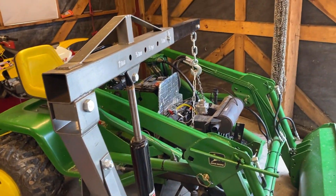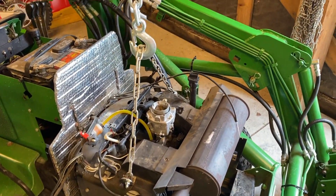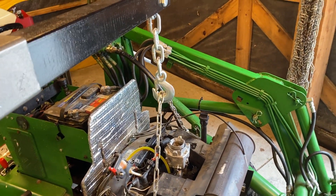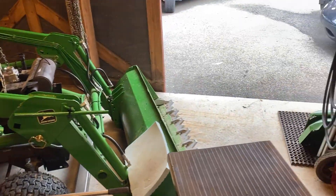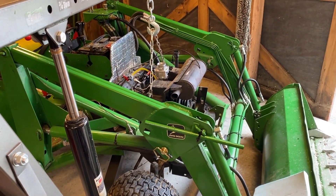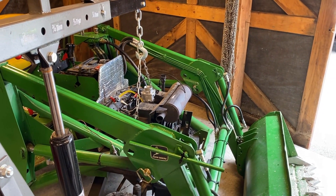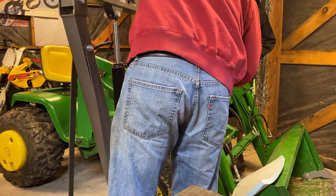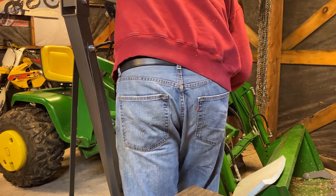I've got my engine hoist set up. I just ran a piece of chain between the two lift points and bolted that on, and I'm ready to pull this thing up. The plan is to lift it up, move the hoist back, drop the engine on this little portable table that I have, and then we'll be able to work on it. I'm going to get my son out here to just help me guide it as I lift it out.